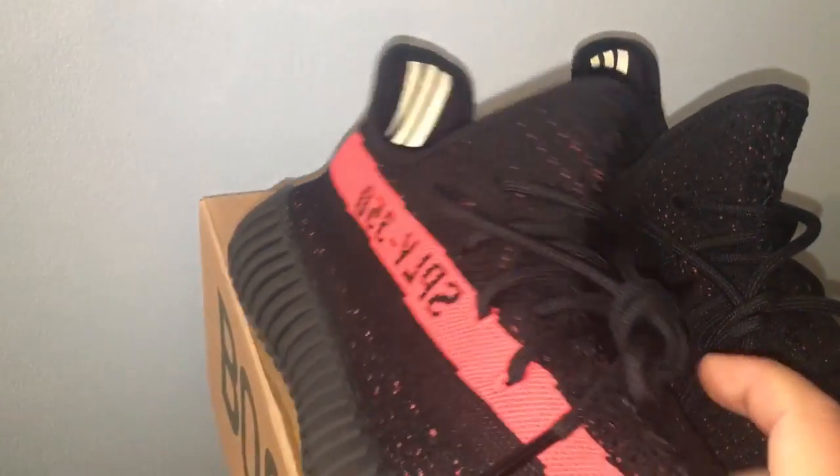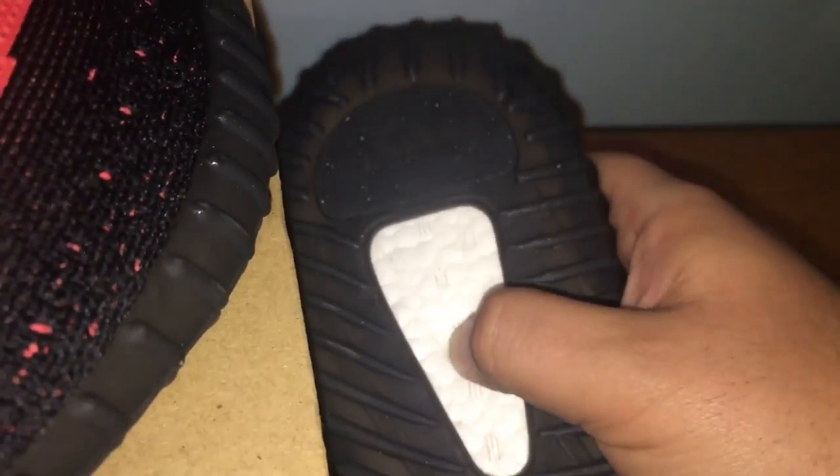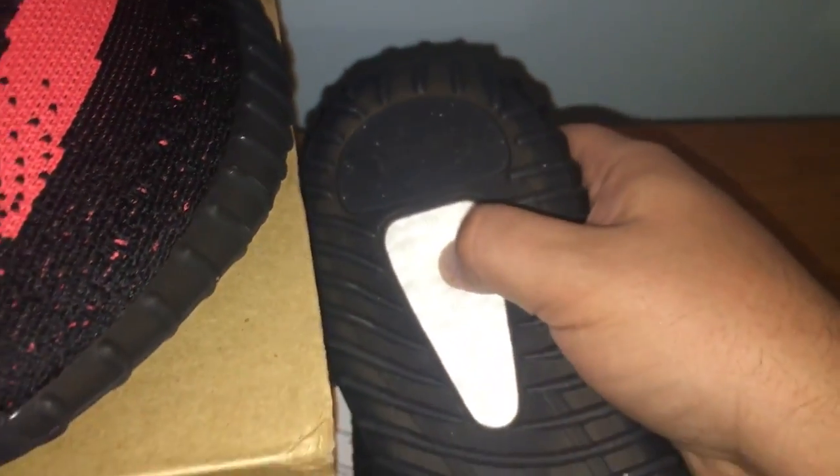Let me show you the boost on the bottom — it's really good, nice and squishy. It's cushiony and feels good when you have them on your feet.